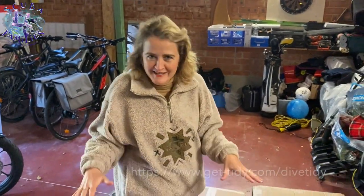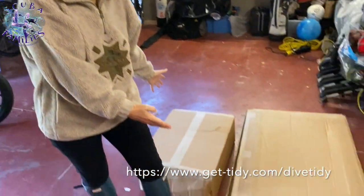Hi everybody, I'm Tori from Scuba for Families, and I'm super excited. Big shout out to Dive Tidy in the UK for sending me this amazing sky blue Dive Tidy unit, which I'm going to unbox for you all.